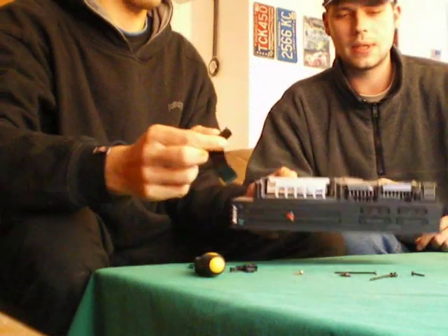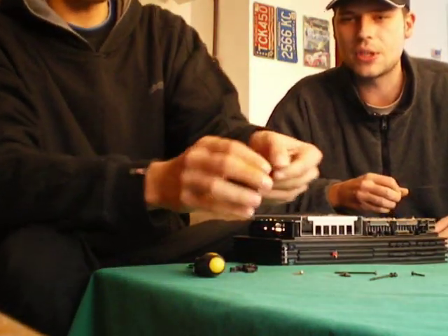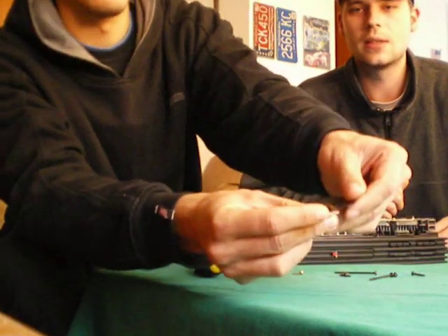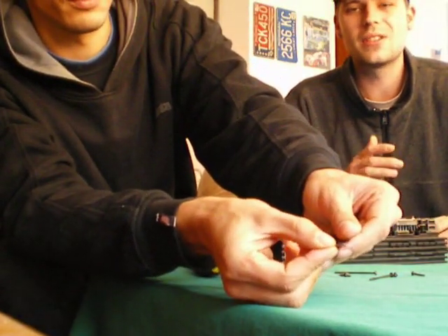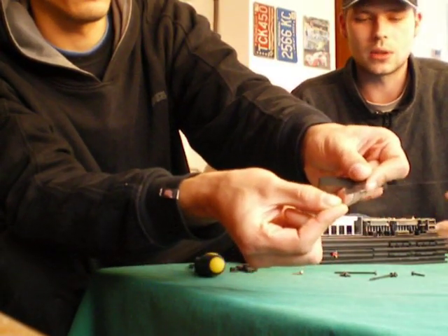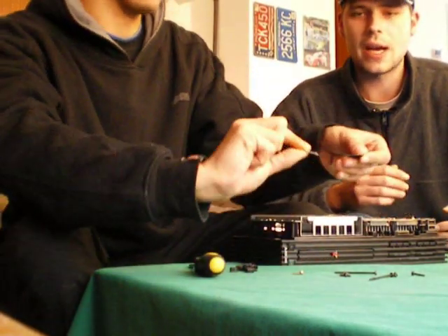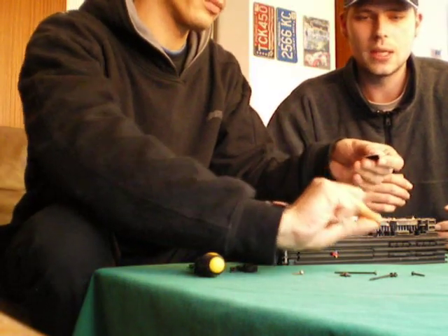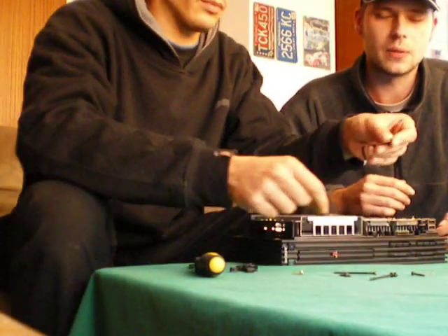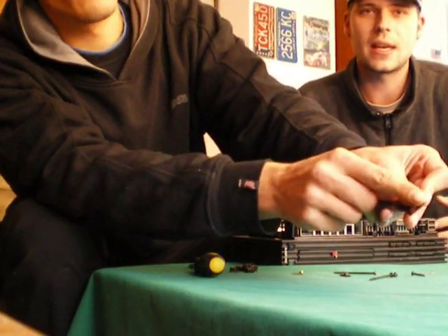After we'd done that, we could see the damage at the very front of the cable. There was a cut from one side up until the middle, so it was pretty logical that only one controller port was working, because the other half of the cable was damaged. In our case, we were pretty lucky because the damage was at the very back end of the cable.